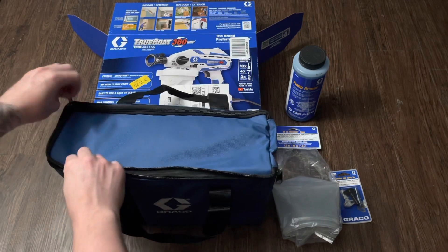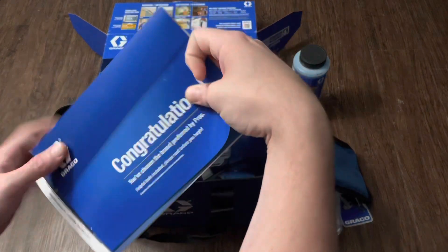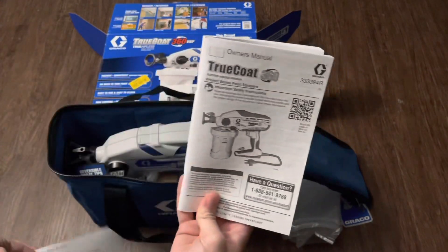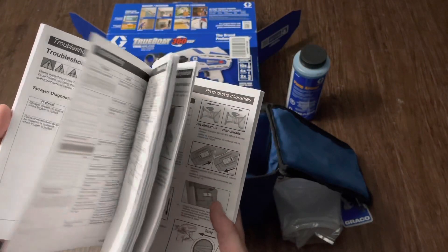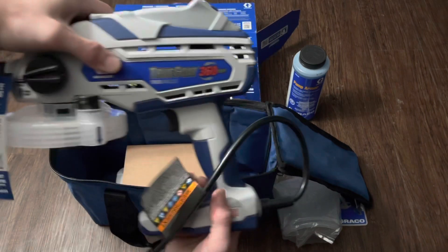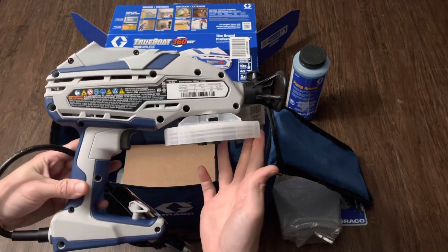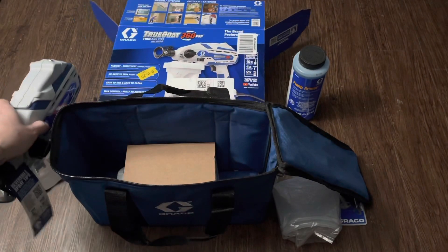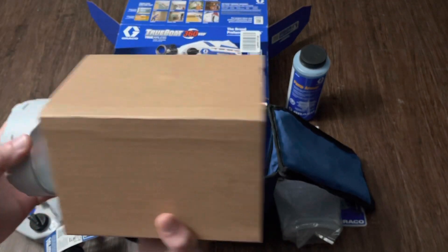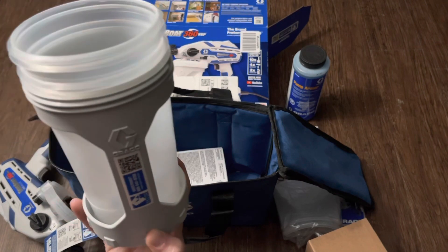Inside the box, the product and accessories come in a lightweight tool bag as opposed to a big bulky case, which makes it simple for traveling. Right on top we have the literature of the product as well as the owner's manual. Next in the bag is the sprayer itself, which feels very heavy duty and has a sleek looking design. Inside a cardboard protector is the big 42-ounce job cup and a few Graco flex liner bags. Inside the cup is the kickstand to the sprayer.